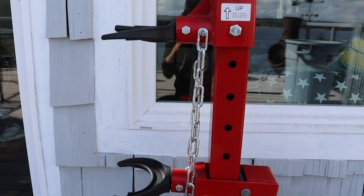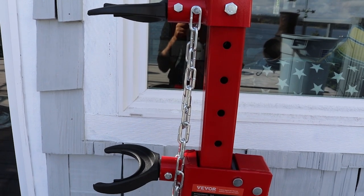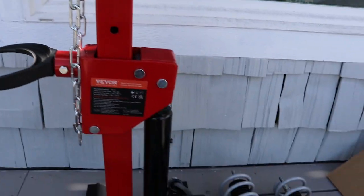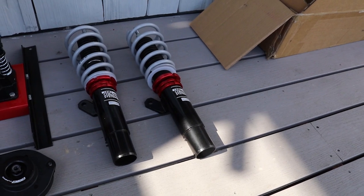I paid about $120 for this, and I didn't want to buy the Widowmaker and run the risk of having a spring fly off and take my head off. So I purchased some ECS Tuning front coilovers and rear shocks and springs.